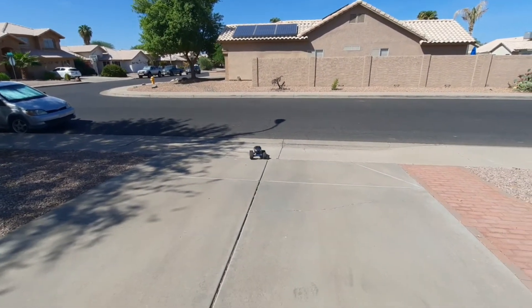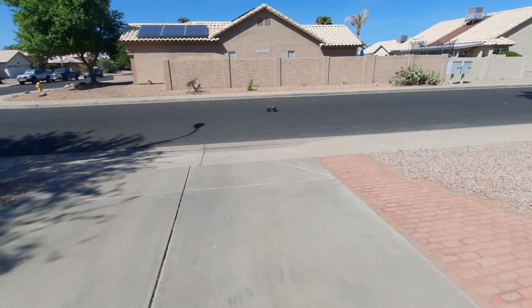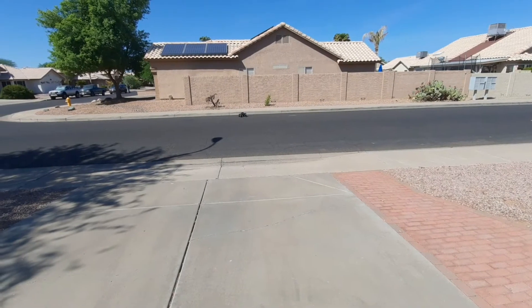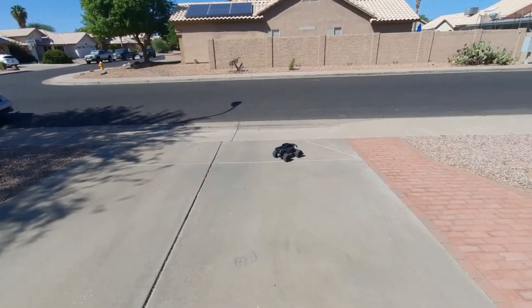I was thinking about getting a wheelie bar for this thing, but I kind of like it just as almost like a monster truck. I may in the future sometime, but right now I just like it pretty much how it is.